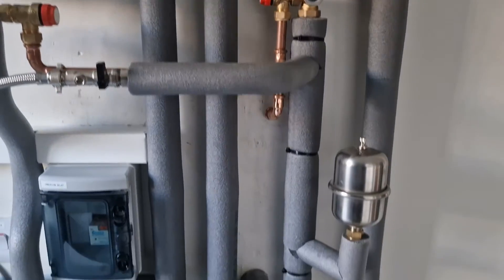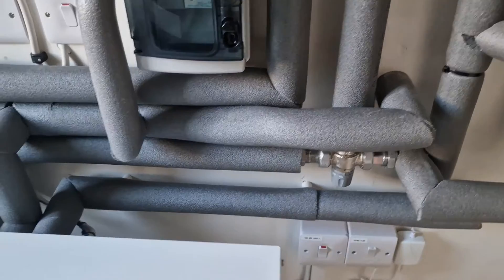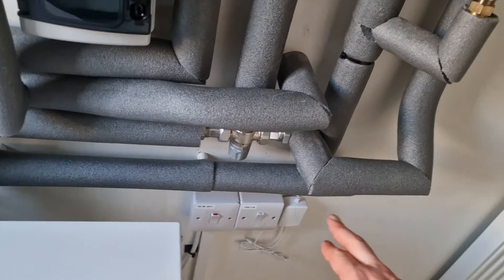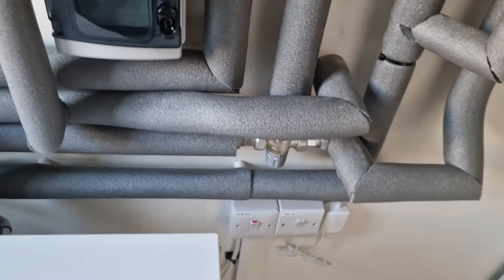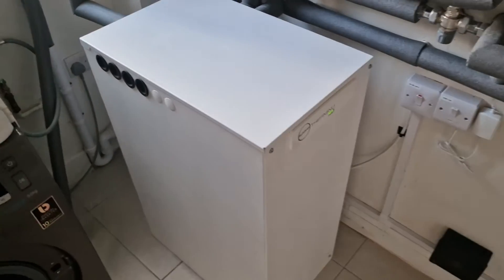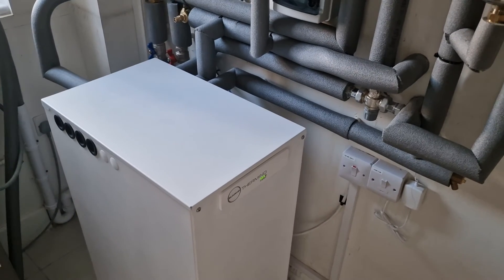Here you have the cold water coming down, and there's a mixing valve — you need a mixing valve with this unit for regulation purposes, because the water can come out quite hot, around 65 degrees. The mixing valve modulates the output to between 45 and 55 degrees.